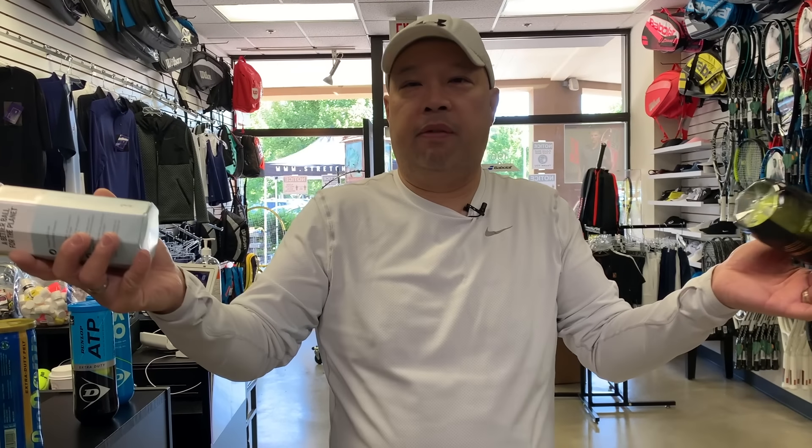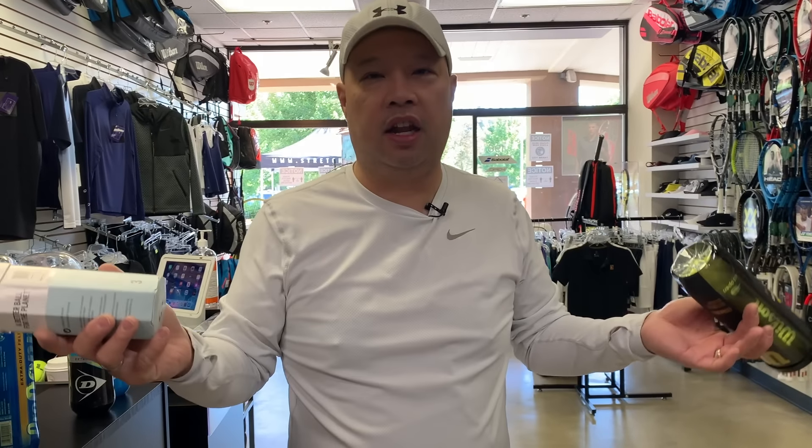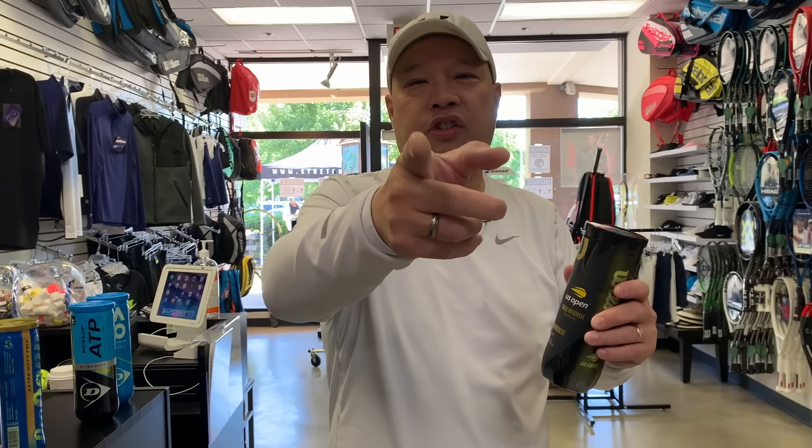Shout out to Thailand — cobra kaa — thank you for making these balls for pretty much everybody else. As for who wins today, I don't know — you still decide. Thank you for watching Tennis Spin, where we put our spin on your tennis.